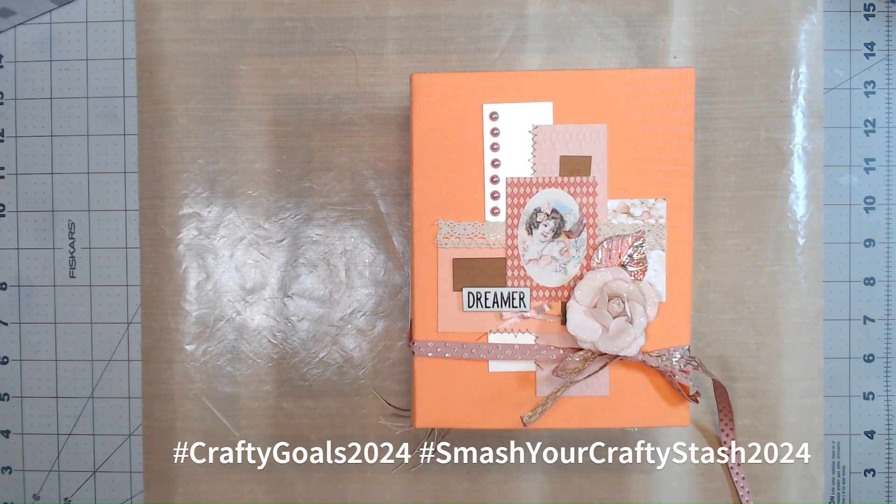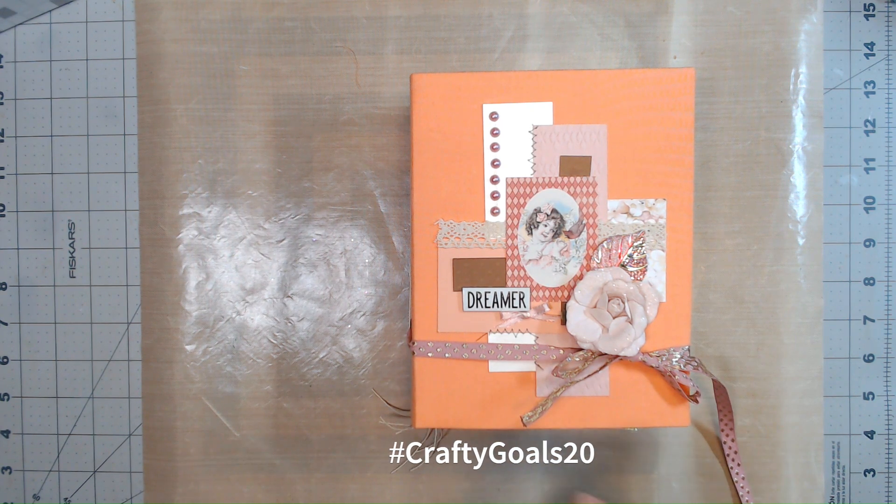Hello everyone, welcome back to my channel. This is Nicole with Made From Scrap, and today I'm going to do a little walkthrough of a junk journal that I pulled together using stuff around my craft room. I did a craft room tour earlier this month - you can check that out on my channel - and I showed a cardboard box of stuff I've been putting aside, little embellishment pieces that I've been making.